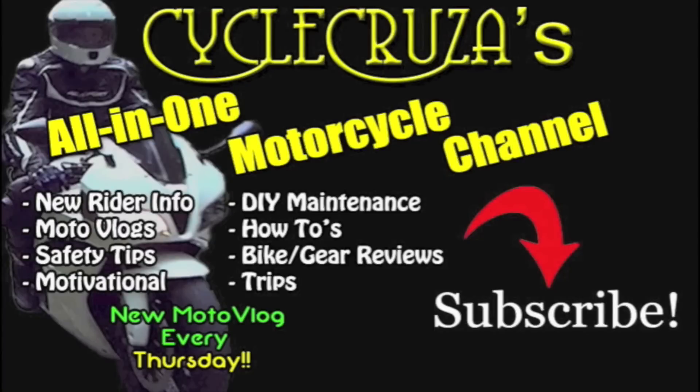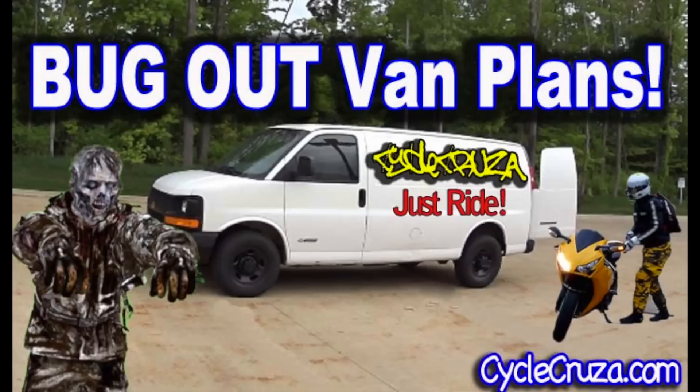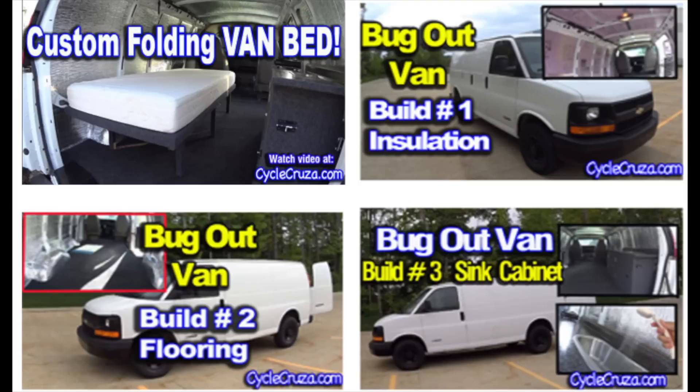You are watching Cycle Cruiser's all-in-one motorcycle channel. Subscribe today. So I bought this cargo van that I plan on turning into a camp-out bug-out vehicle, so I can bug out with my motorcycle. You are watching my bug-out van build series. Be sure to check out my bug-out van build series — video links are in the description section of this video.